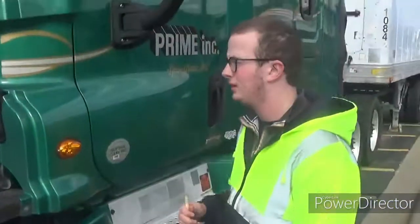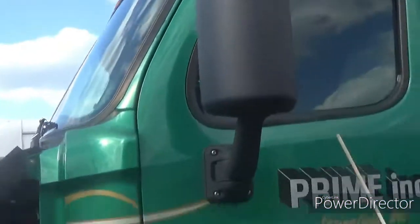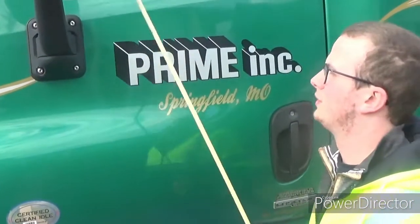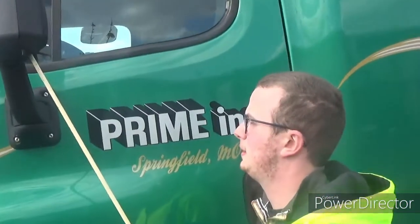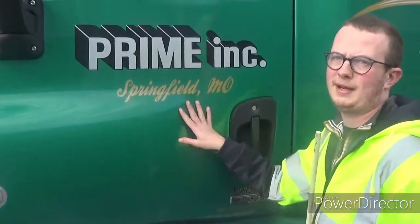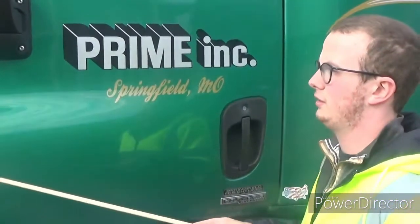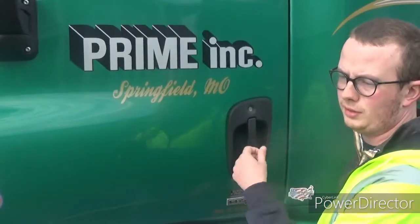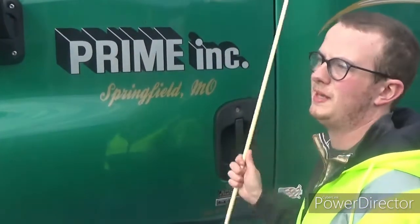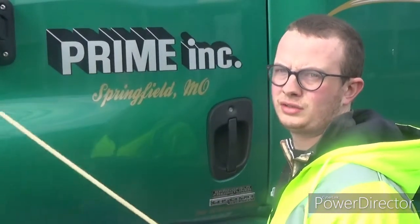Now let's go to the driver's door and fuel area. Start with the mirrors — properly mounted and secured, not cracked, bent, or broken, and they're clean. The door is properly mounted and secured, as well as the hinges. They're properly mounted and secured, not cracked, bent, or broken. The door opens, closes, and latches properly. Just inside the door is the weather seal — it's made of rubber, so no abrasions, faults, or cuts. No signs of breaks, tears, or dry rot.